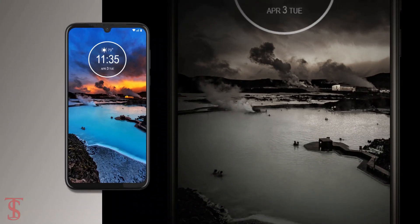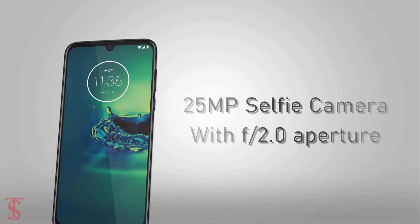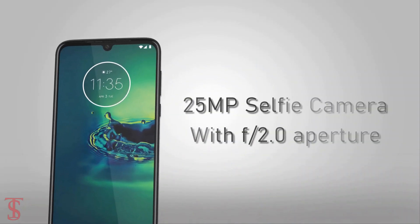For selfies, it has a 25MP camera under the waterdrop notch with f/2.0 aperture.